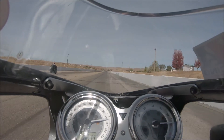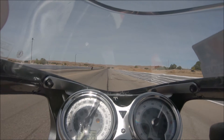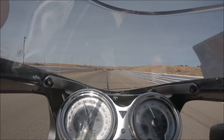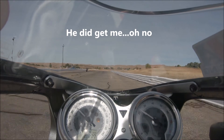I don't know if I got it or not. It's close. 1,320 feet. He might have got me the last two. I don't know.